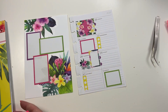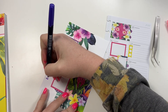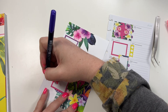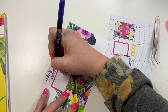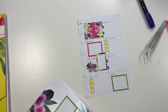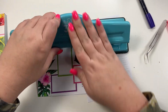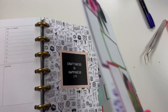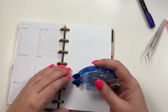All right, I'm going to take a brush marker and letter this week. Then I can take my punch, punch the left side, then take the planner, pop these in, and take my Tombow adhesive.